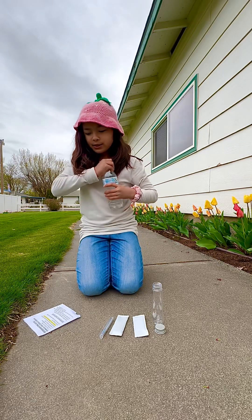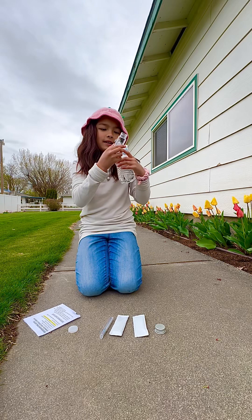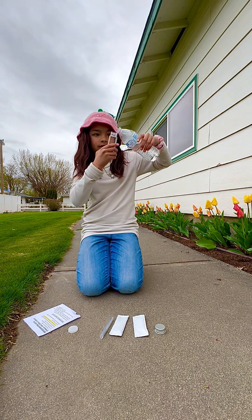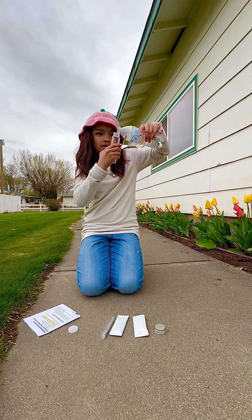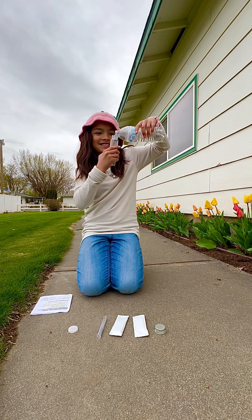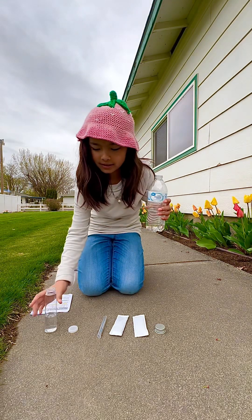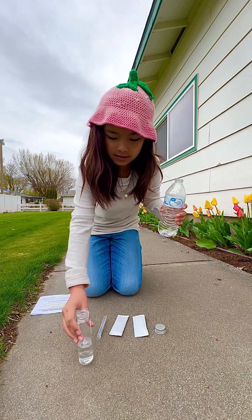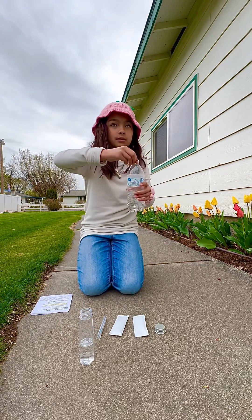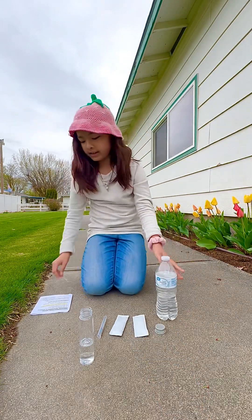Now, one third of the way. Okay, so about here. Guys, I know my fractions. Okay, that's good. About this. Stay there. Set that there. We'll set it here in case we need it. Okay.